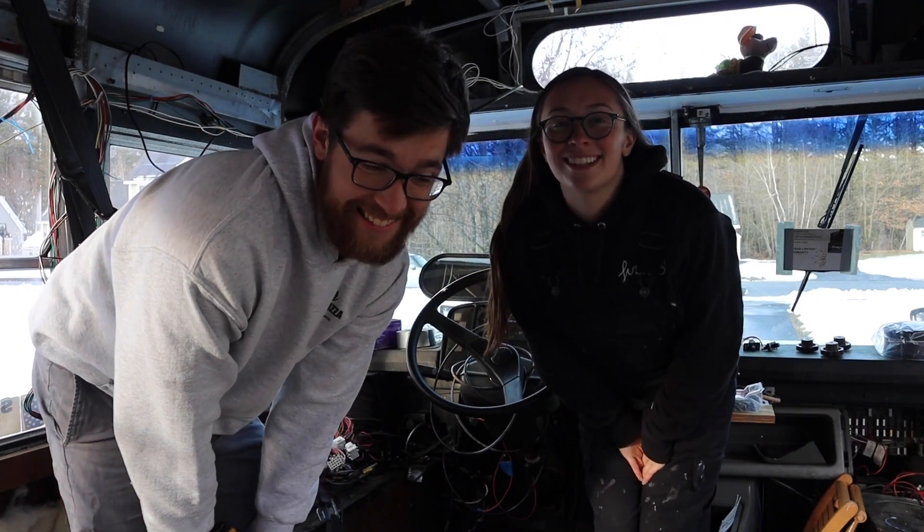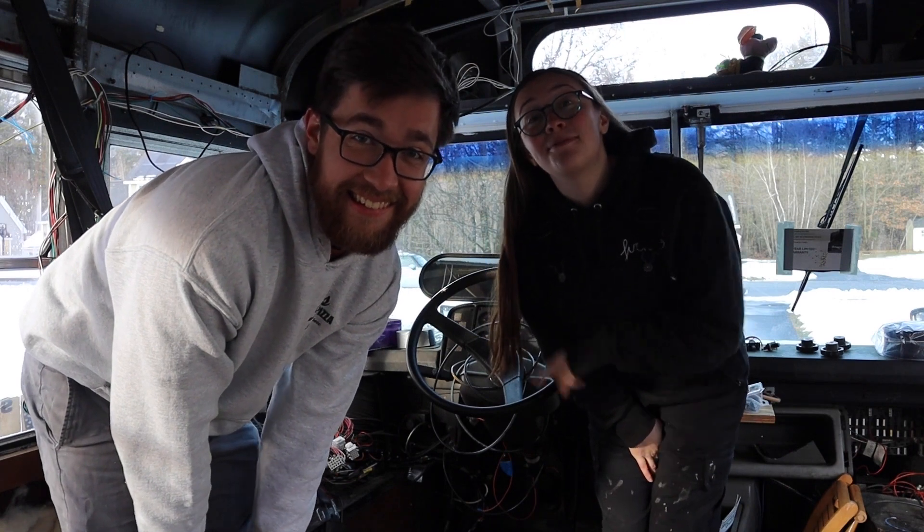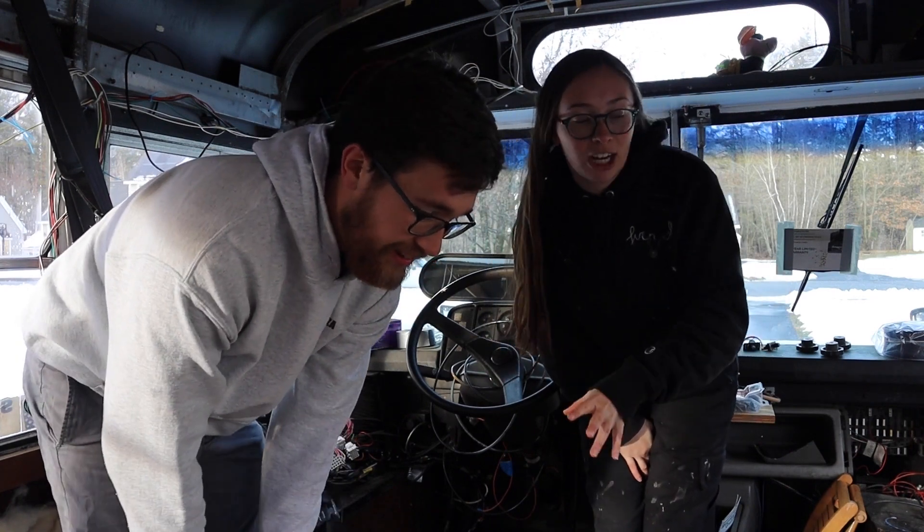Hello, humans! Welcome back to another glorious week of bus building with Franklin the Skoolie. We are building a custom front console for the bus.